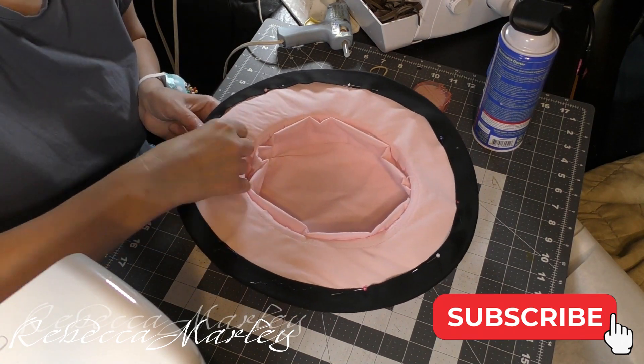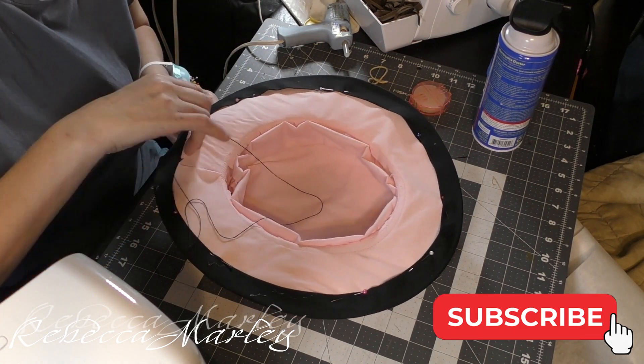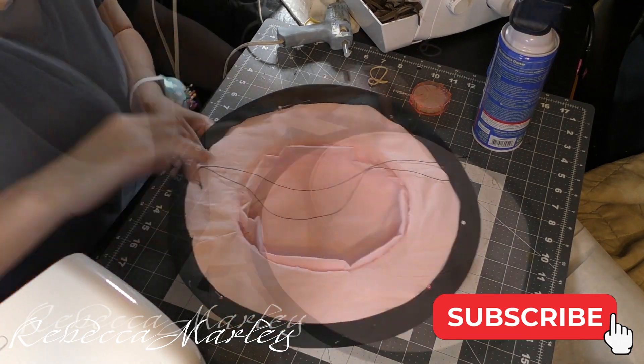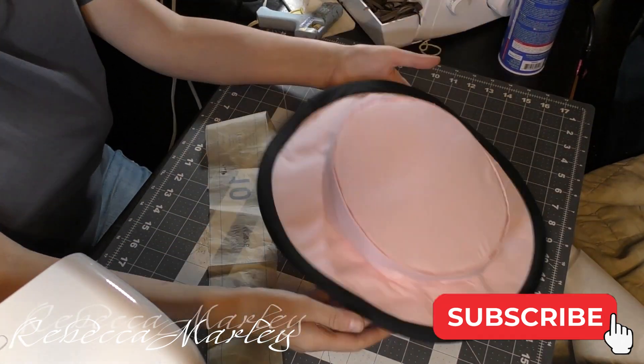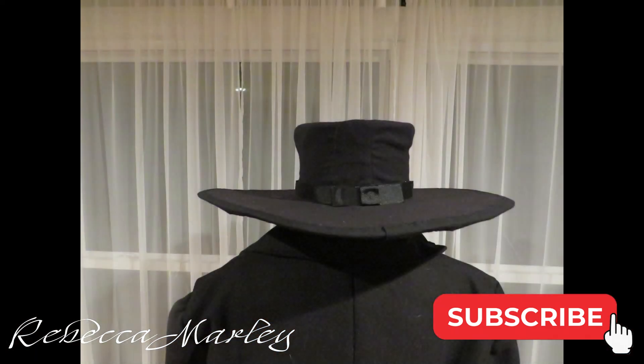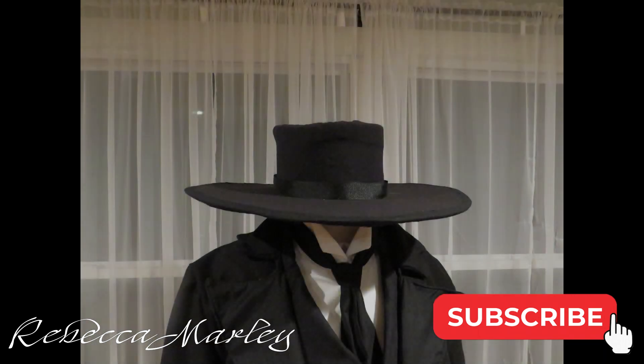And with that, the hat is done. It actually came out better than I thought it would — it holds up with the cardboard on the inside and he enjoyed it. In the next video, I will show you how I created the shirt and the pants.